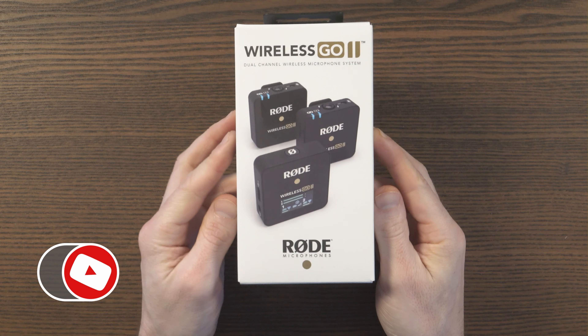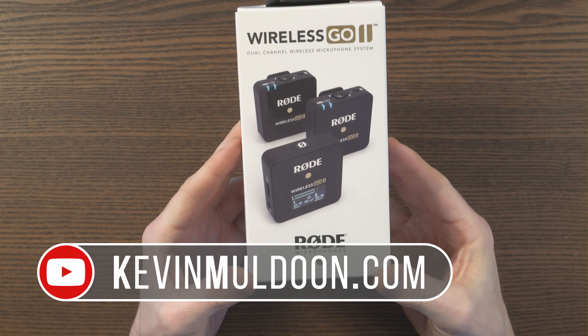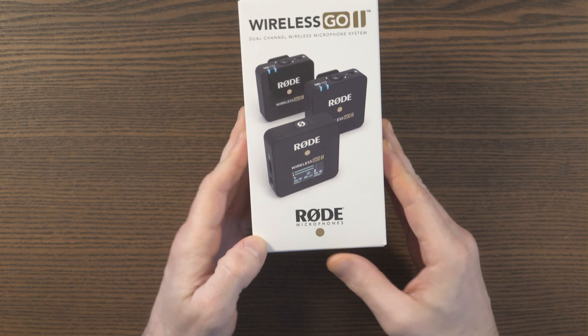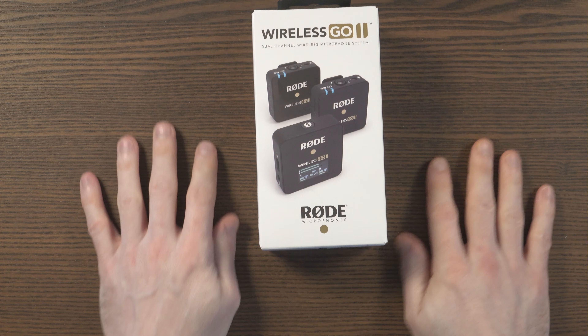So it has arrived. This is the Rode Wireless Go 2, a dual-channel wireless microphone system, which is a follow-up to the hugely popular Wireless Go.